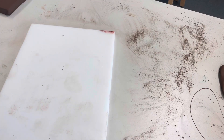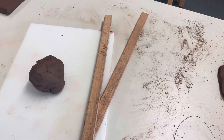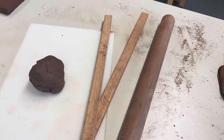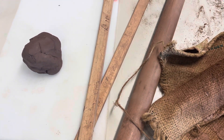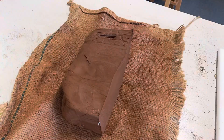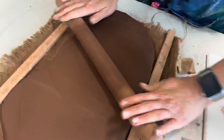For the first section you'll need a plastic board, some clay, clay guides, a rolling pin, a hessian mat, a ruler, and some clay tools. Now you need to roll out your clay using the clay guides, hessian mat, and rolling pin. Place the guides either side of your clay and keep rolling until the clay is level.